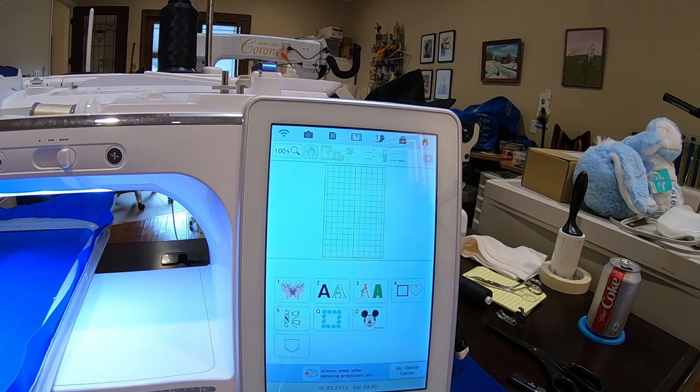Did you know that there's a button on your machine that you can push to recalculate the stitches and the density, and go from 60 percent to 200 percent? So I could take a design down to 60 percent in size or up to 200 percent in size. Let's open a design.